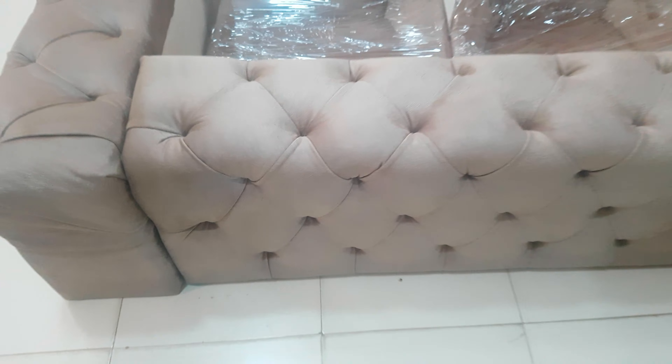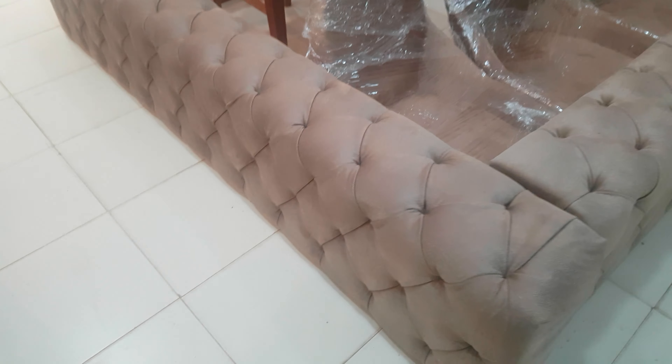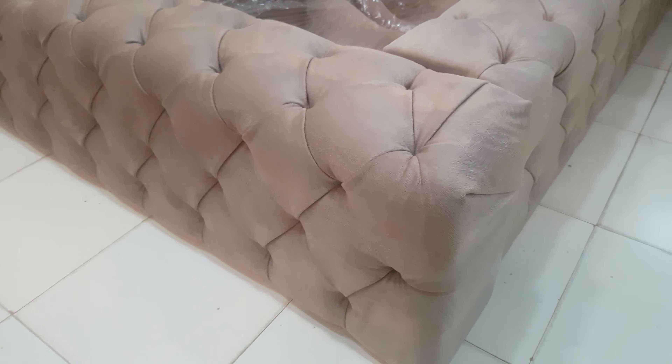Bismillah. Guys, you are watching the iWood channel, and today we are having the tufting bold-sided bed. It is the Turkish fabric which has been used in this beautiful bed, and here we have the tufting work. Look at the outer side of this bed — here is the top part.